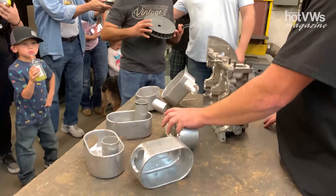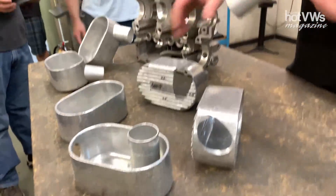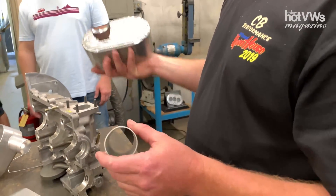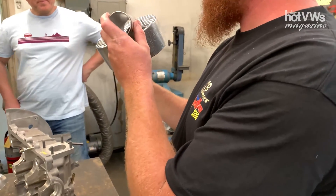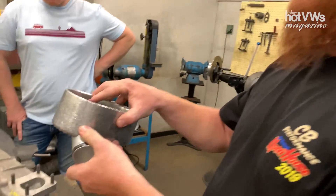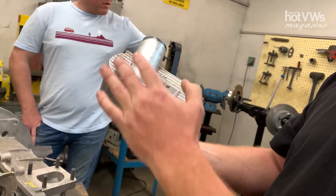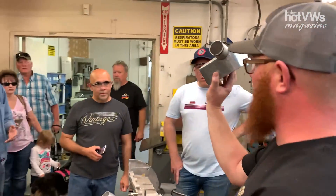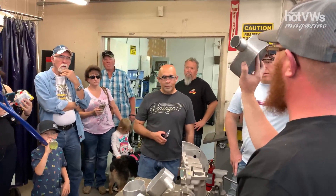Right here where we've laid this out, we're making turbo tops. So when you have a carburetor or throttle body that you're going to pressurize, this is where we set up and manufacture those. This is where we pressurize to turbo charge carburetors or throttle bodies.